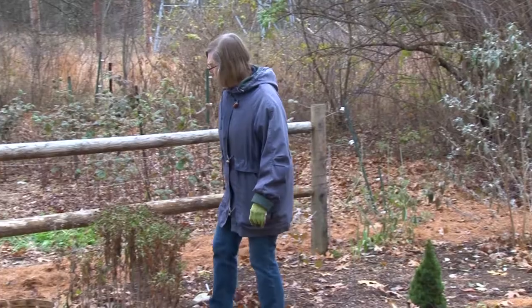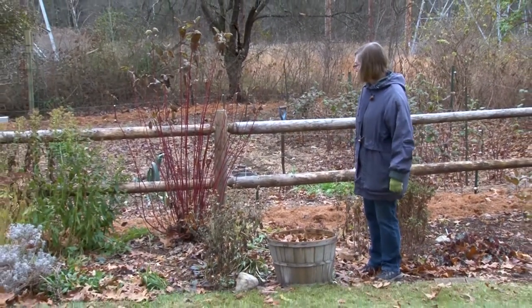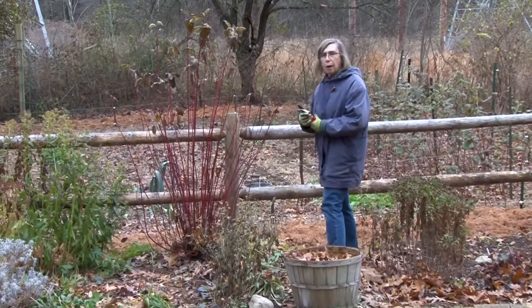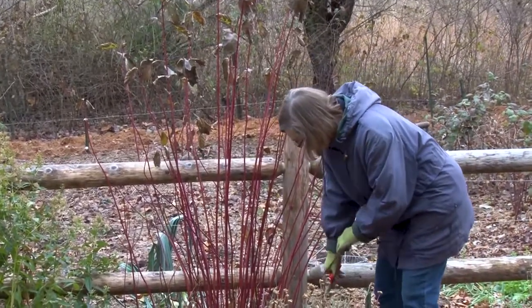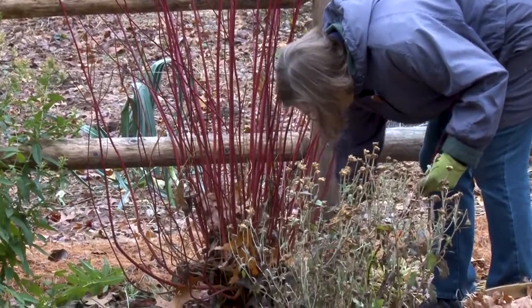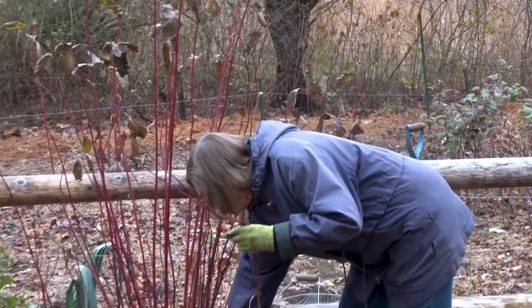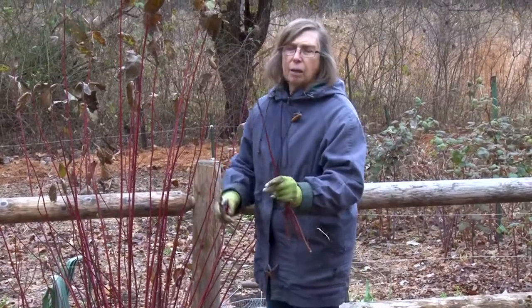I've cut back Siberian iris, another one that's messy and takes up a lot of space. We have red twig dogwood here, and this benefits by pruning because the red stems are what you want for winter interest. They can also be used in arrangements, and it's best if you can take about a third off every year. Last year I pruned it all the way down because I hadn't taken any off for a while. But if you can take about a third of the stems out, we'll add these to some of the winter pots.